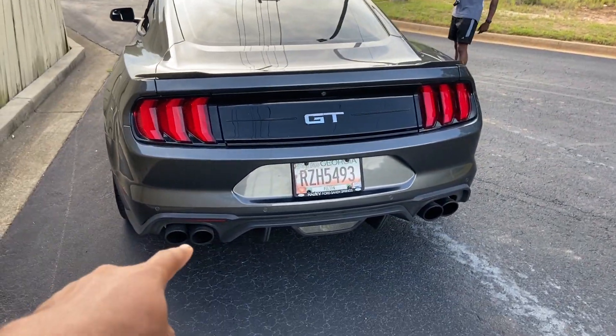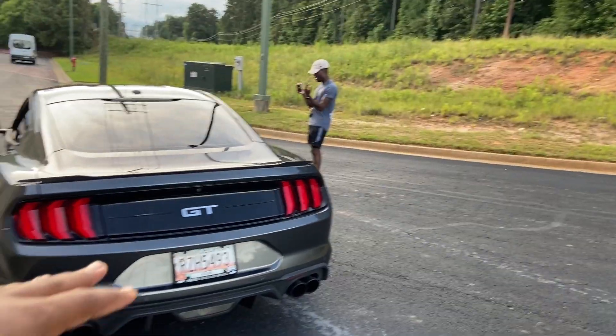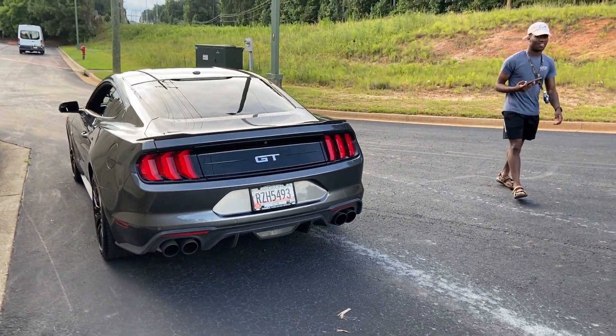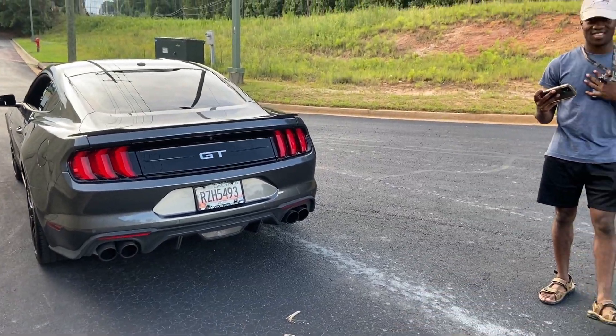People say intakes make it louder — no, it don't do anything. So we'll start with your car, let you start it up first, and then we'll do my car. My idle sounds a lot better but we'll let you go first.